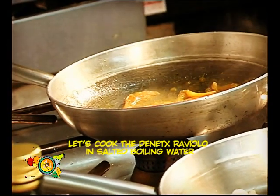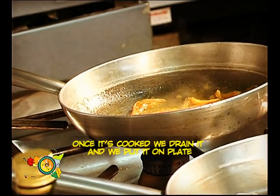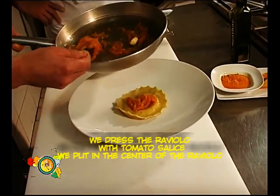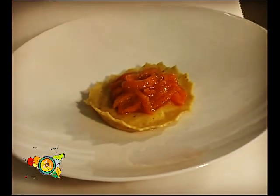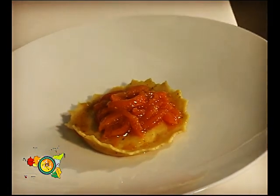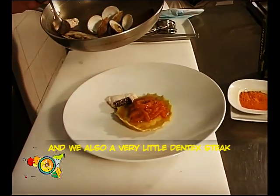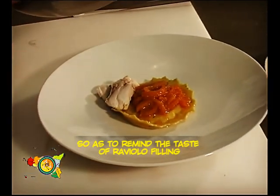In questo caso qua, lessiamo il raviolo di dentice in acqua salata, lo mettiamo nel piatto e andiamo a completare con la salsa di falda di pomodoro. Mettiamo i frutti di mare precedentemente scoppiati e aggiungiamo anche un trancetto piccolissimo di dentice, così da rifarci con il ripieno del raviolo.